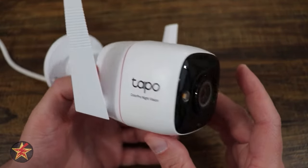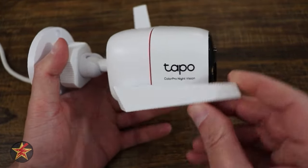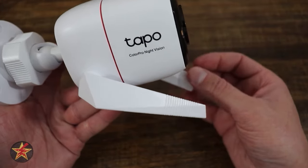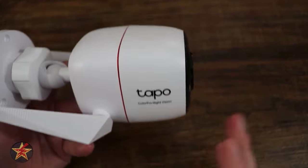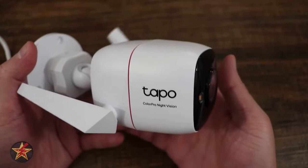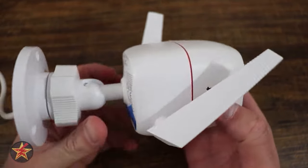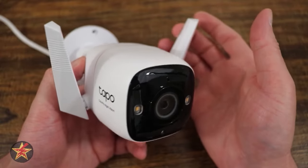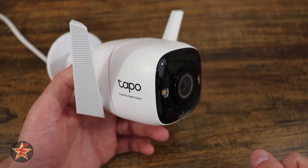One of the big differences you'll notice with this outdoor camera compared to others is the exterior Wi-Fi antenna. There is a limitation to how far you can move them, but having the Wi-Fi antennas on the outside keeps the body very small and compact, and also gives you the opportunity to move them so they can face your Wi-Fi router for better signal. While they might look odd, they serve a very good purpose on the exterior.